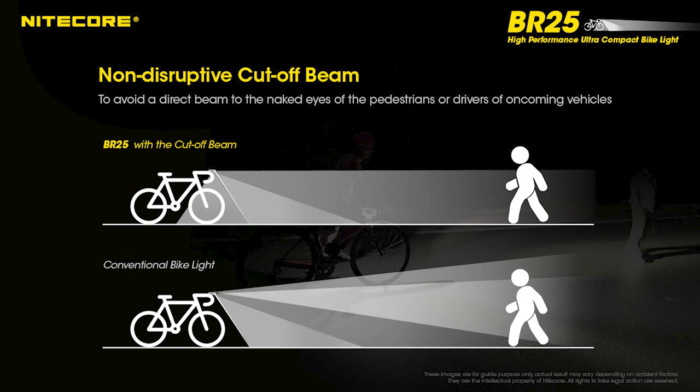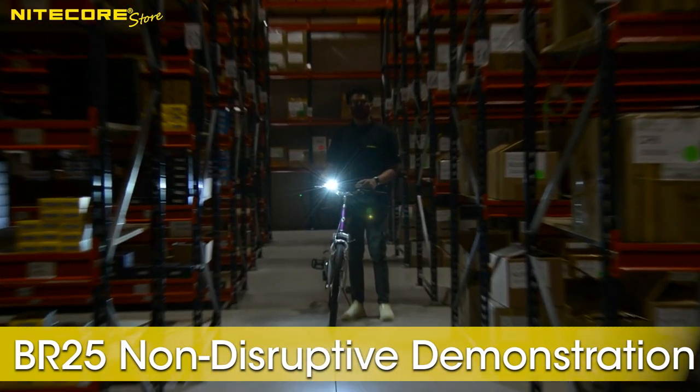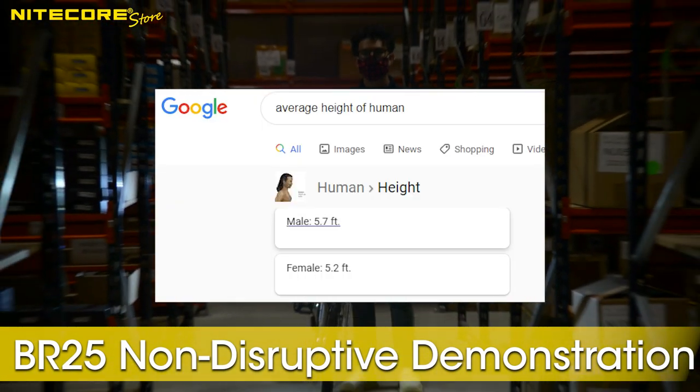The secondary benefit of the BR25's reflector design is conscientiousness. The front portion of the exterior reflector hood prevents any direct lighting from disrupting the vision of oncoming traffic or any pedestrians. Here the camera is placed 10 feet away from our test cycle at the height of 5 feet 4.5 inches, which is the mean average height of humans.